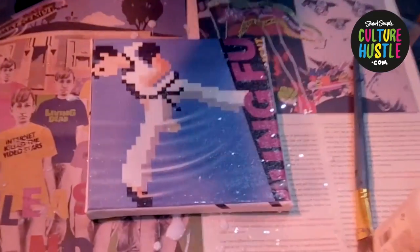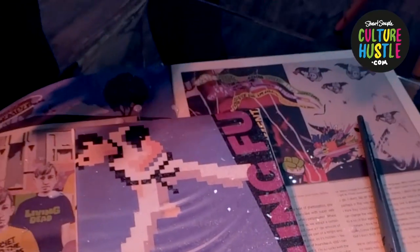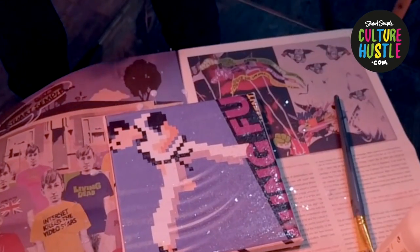And then it's a case of waiting for it to dry. I'll see you in a minute when this is dry and we'll have a look at how it turned out.